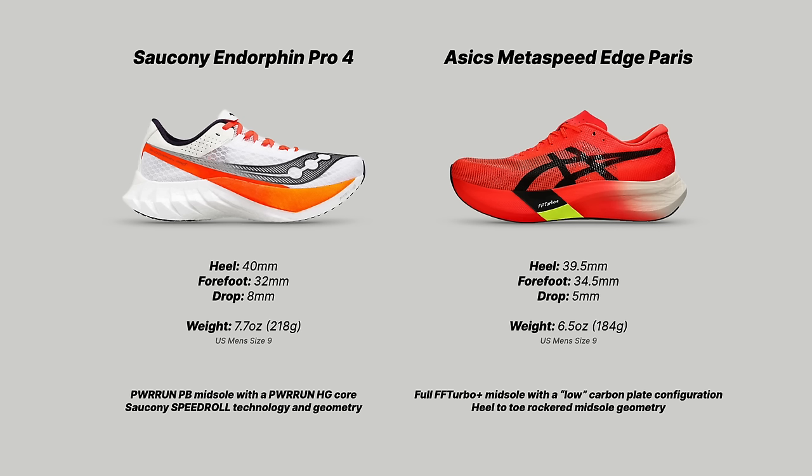Starting with the Endorphin Pro 4 versus the Metaspeed Edge Paris — these are two 2024 shoes that I think a lot of people are wondering whether they need one or both. With the Pro 4, we have 40mm in the heel, 32mm in the forefoot, giving an 8mm drop. The weight comes in at 7.7 ounces or 218 grams — that's the US men's size 9 reference size — and these specs are coming from Running Warehouse because they measure shoes across brands consistently.